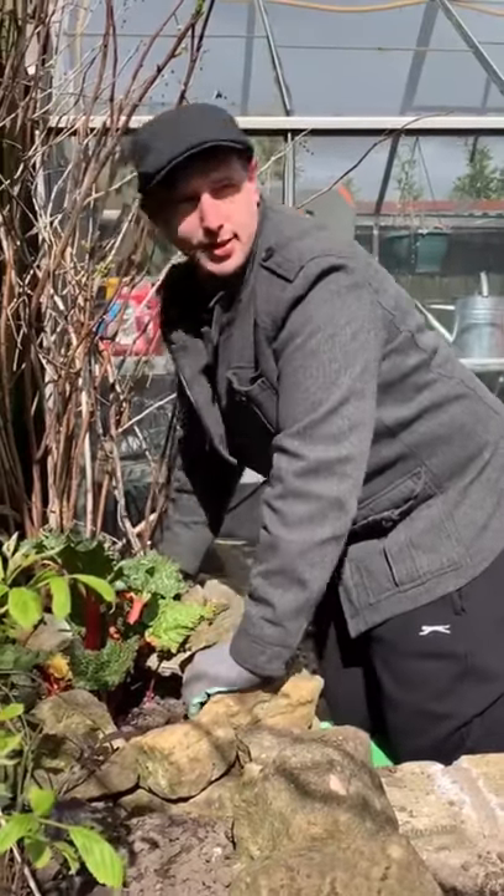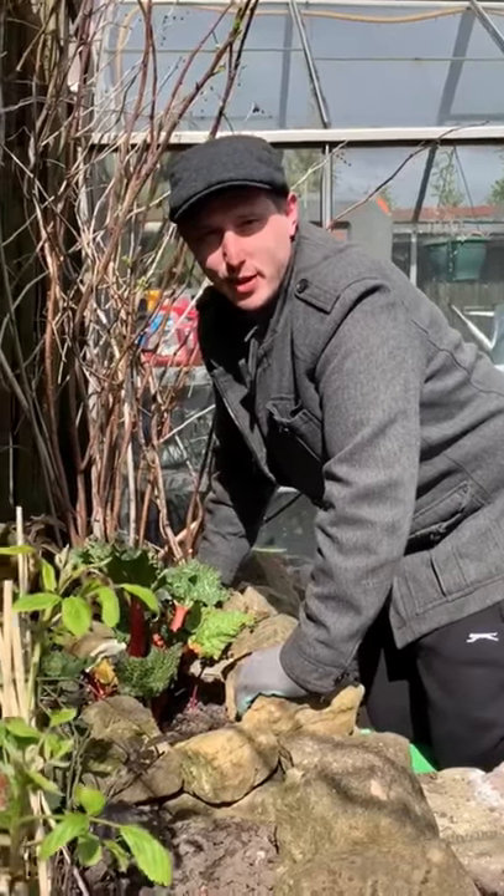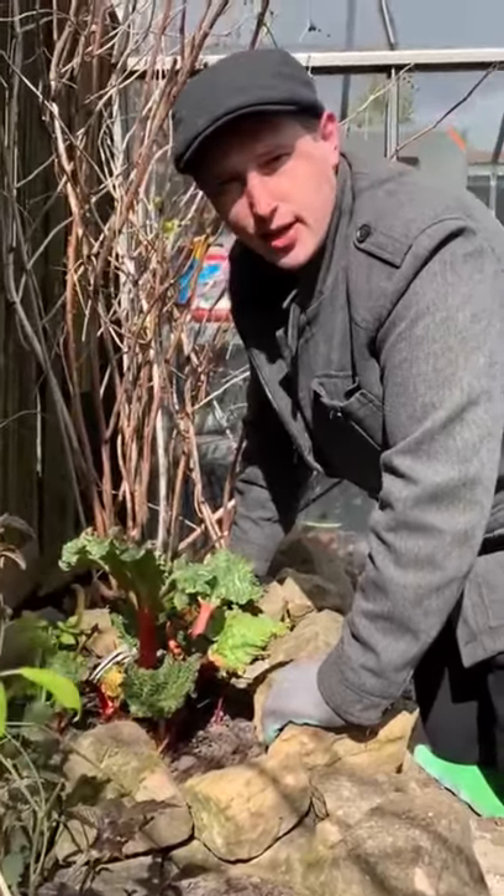Oh, hello! I didn't hear the gate. You're back again, tuning in to another episode of Phil's Kitchen. You just caught me tinkering in the garden.